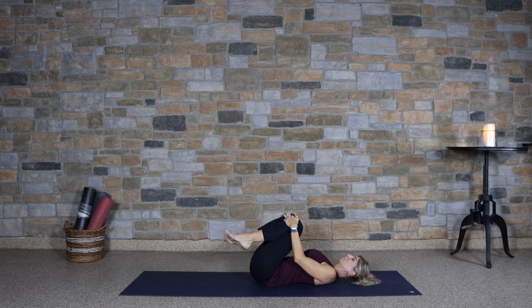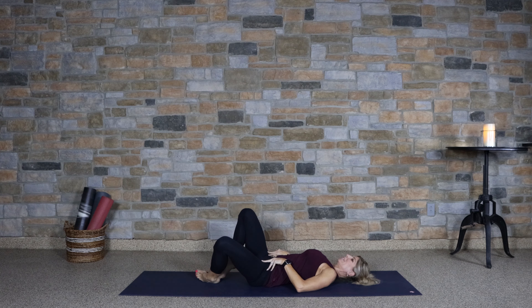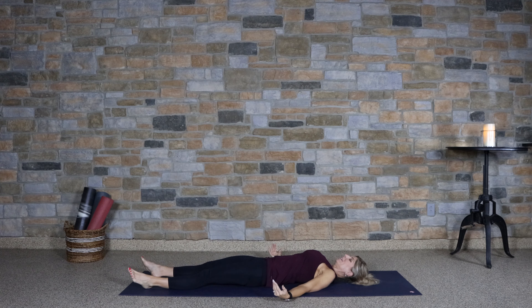Hugging the knees back into the chest, start to circle the ankles one direction and then the other. Taking the feet down to the mat, let's drop the knees open wide, bottoms of the feet touching, into reclining butterfly. Begin to extend the legs out for Shavasana — palms up, eyes closed.